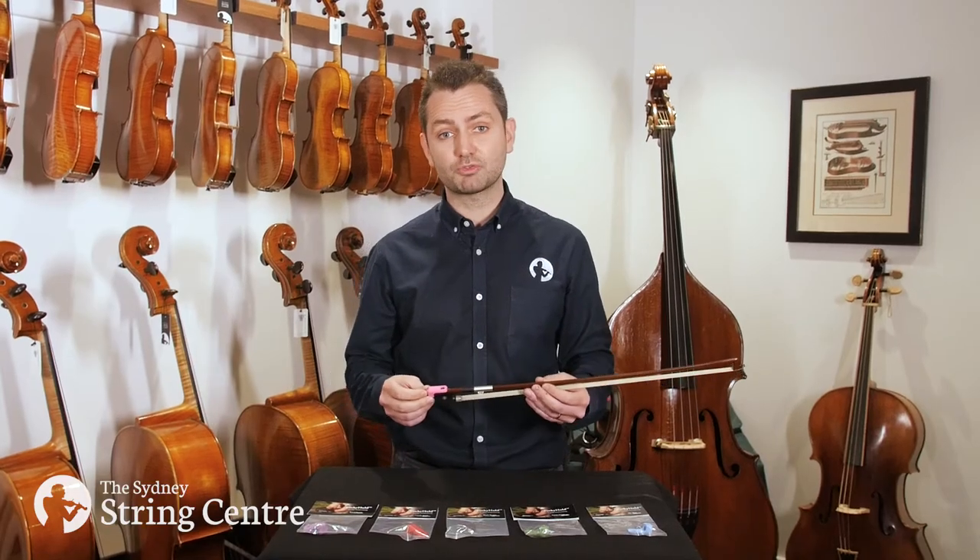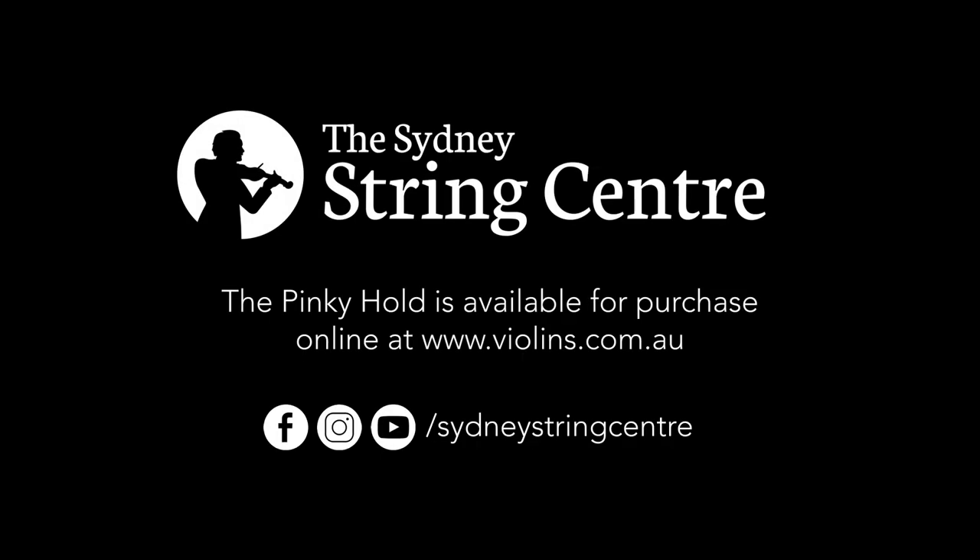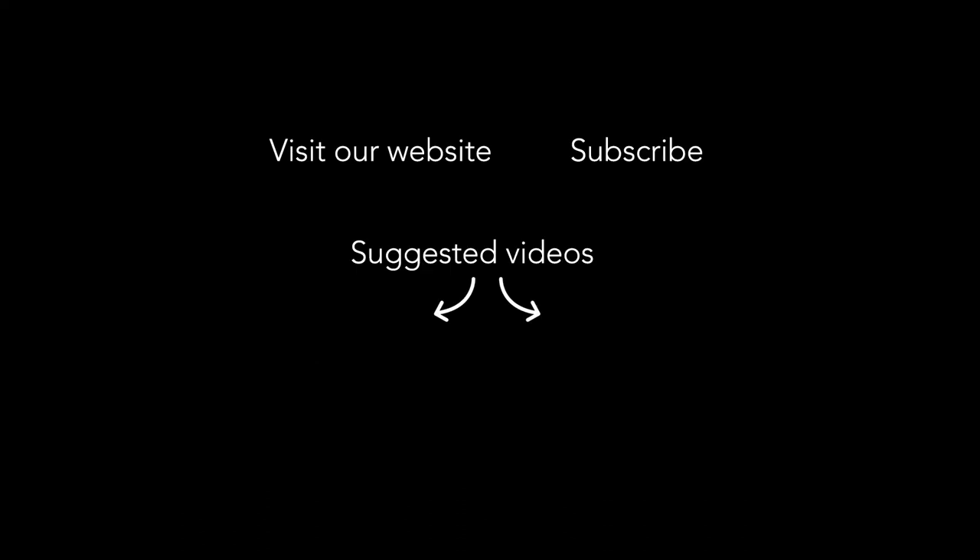You can purchase the Pinky Hold from our website violins.com.au, and if you've got any questions you can hit us up in the comments or get in touch via the website. If you found this video interesting, don't forget to like and subscribe.